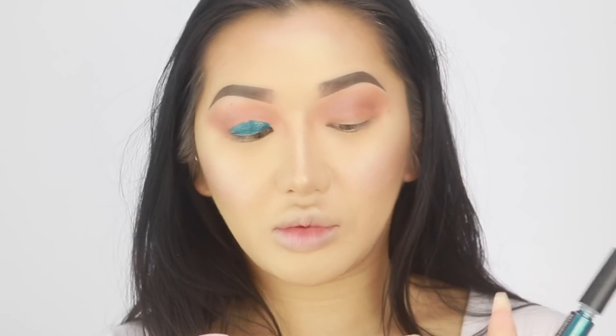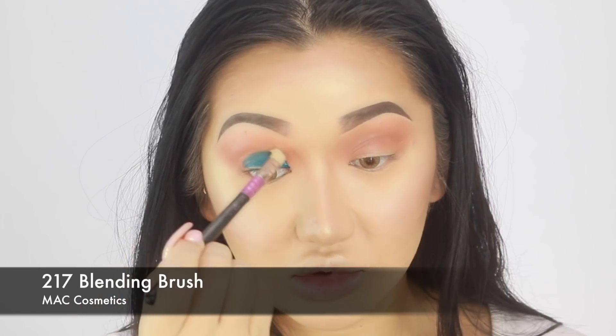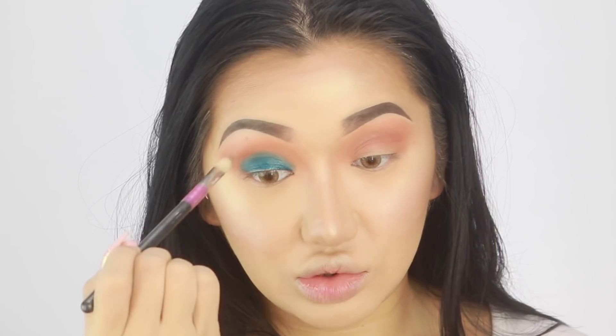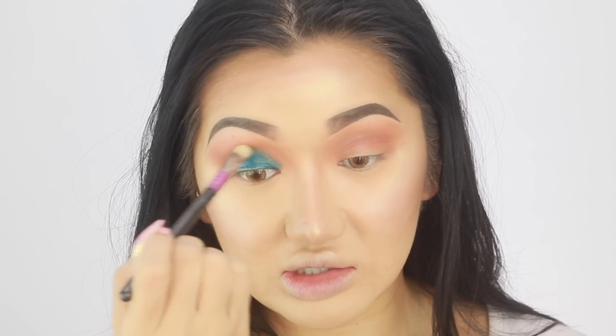I'm going to use a MAC 217 to blend out the edges. I want this to fade into that neutral colour with no harsh edges.